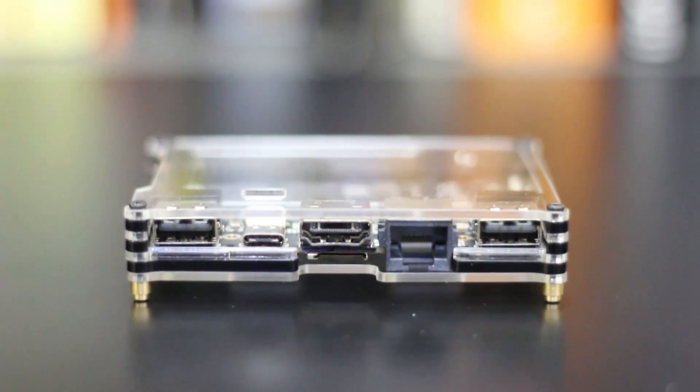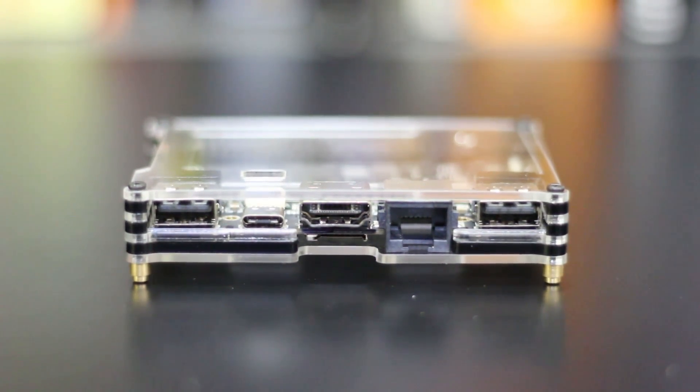With the running deals they keep going on, you could find it a lot cheaper. I'll leave all the links in the description below on where you can get it, deals going on, coupon codes, and everything. Back to the board — it has two USB 2.0 ports, a USB-C, but if you use an on-the-go cable it's still going to be USB 2.0, and then HDMI. On the other side you have a little SD card slot, and on top you have the 40-pin GPIO.